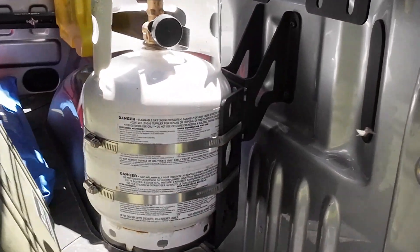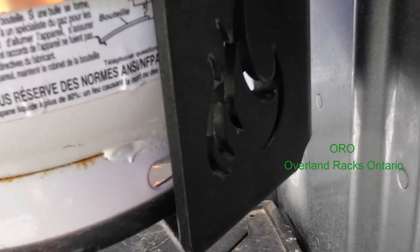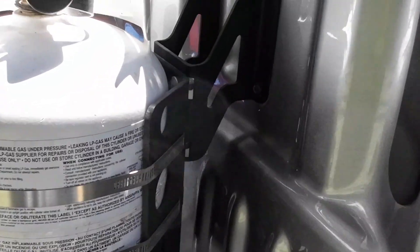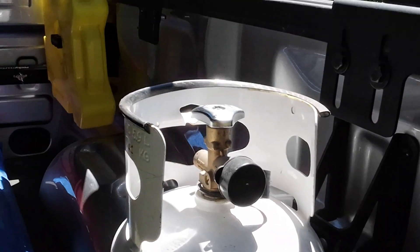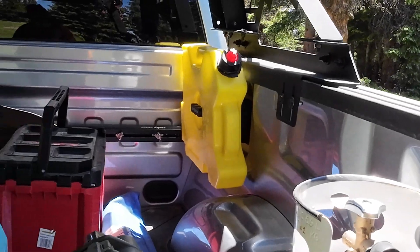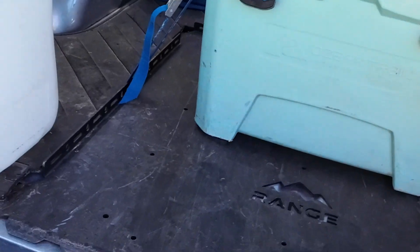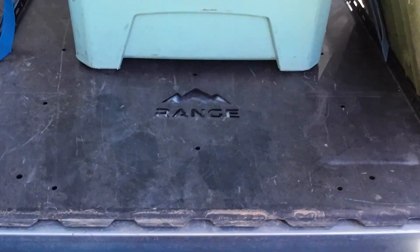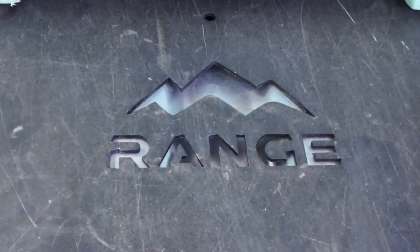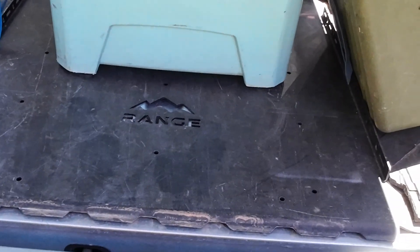The propane cylinder — I believe that's Ontario Off-Road, you can see that little logo there — and that is mounted with a Range Industries bracket. I've got Range Industries up front for the Rotopax over there as well. The cooler mount is also Range Industries, and it mounts using the stock bed bolts.